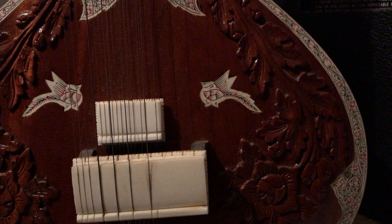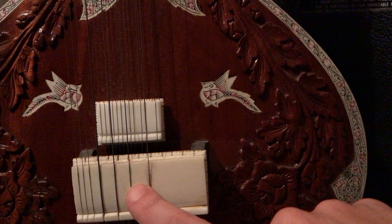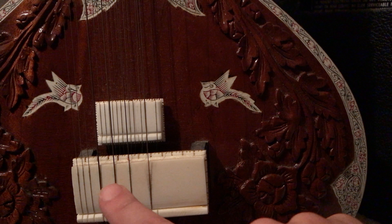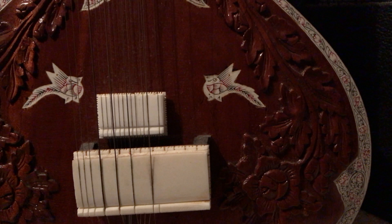So the only ones that you generally play often are this one and this one, and these first two. Sometimes this one and this one — these three. I guess you do play these, but they don't do any sort of melodic anything. They just serve as a drone for the bass.